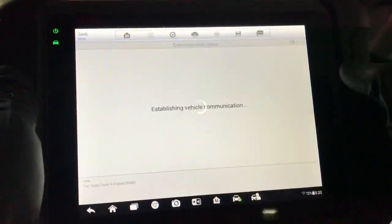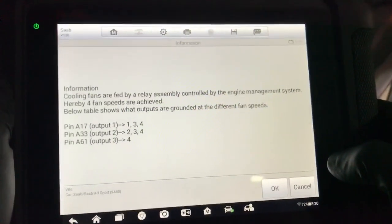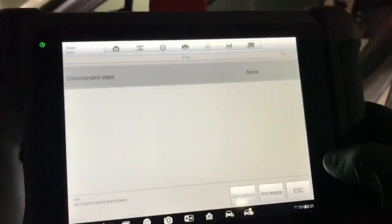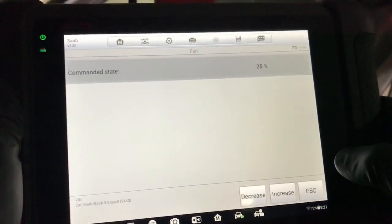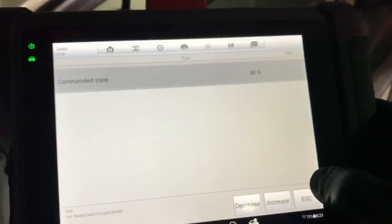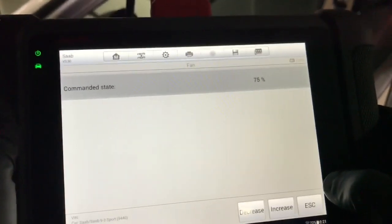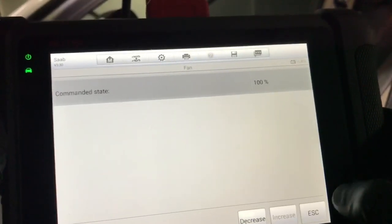Luckily, yes, we have bi-directional control of the fans — this is very helpful from the scan tool. It explains how the ECM commands four different fan speeds through the grounding of different combinations of wires at the fan control module. The four speeds are indicated by percentages on the scan tool, so 25% is speed one and so on. I can hear fan noise at speeds two, three, and four, but not at speed one. Let me just make sure neither fan is running at speed one.